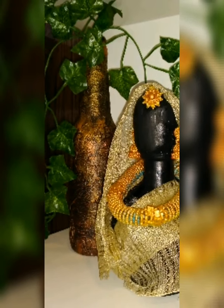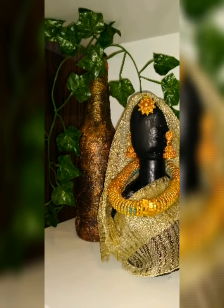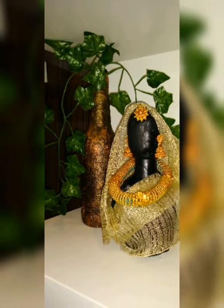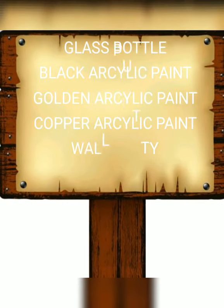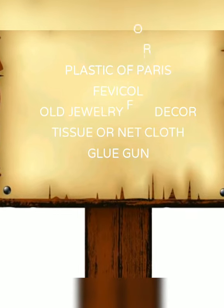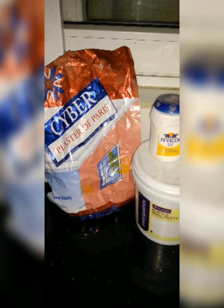Hello everyone, welcome back to my channel Home and More. Today we will make a beautiful doll with a glass bottle. We will need a glass bottle, golden acrylic paint, copper acrylic paint, wall putty, plaster of paris, fevicol, old gold, net cloth, and a glue gun. This is my cute bottle which I will DIY.